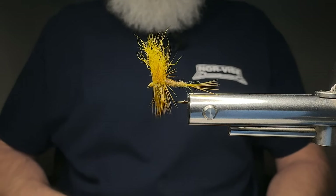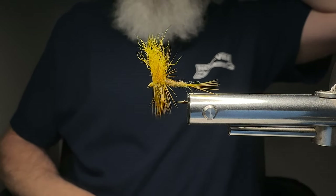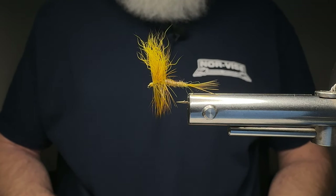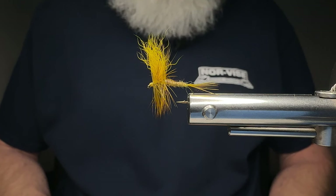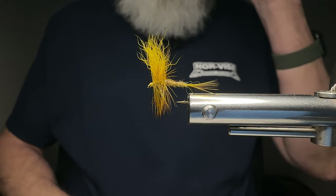Welcome back, everybody. Big Mess, Messer Branch Outdoors, and today I'm going to be tying for you one of my favorite spring patterns. It doesn't really have a name. It's similar to a Quill Gordon, a Rapidan style fly. It's a giant yellow mayfly that I like to fish that's very effective here in the mountains of western North Carolina.